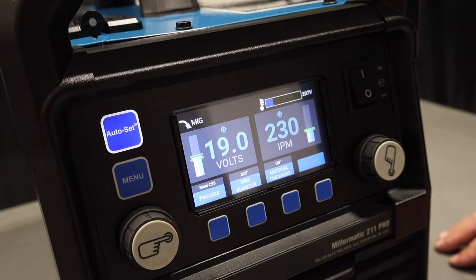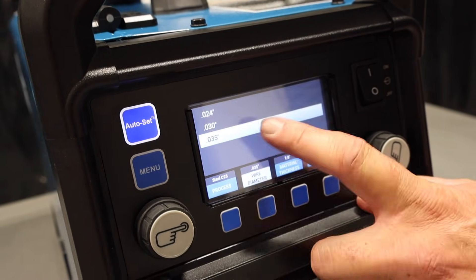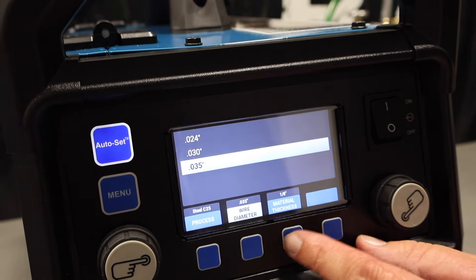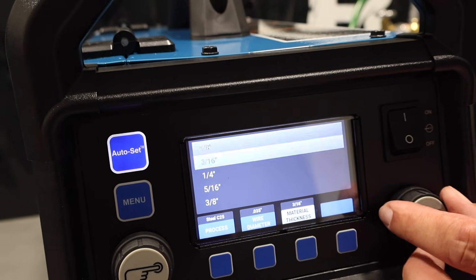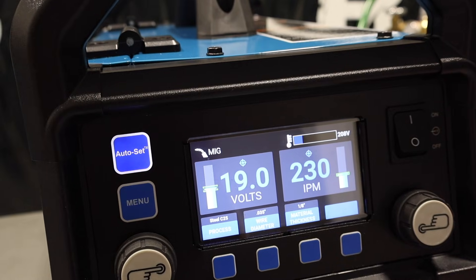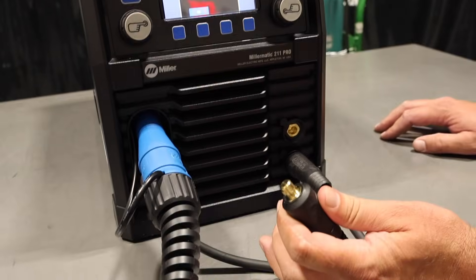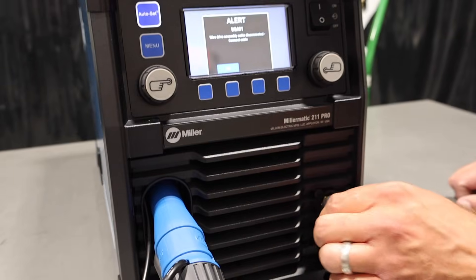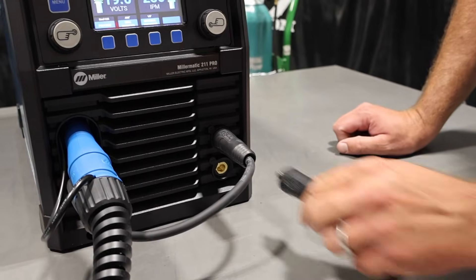Going back to Auto Set, here's my setup. I've punched in 035 wire — you can adjust that really easily. Metal thickness goes from 22 gauge all the way down to 3/8 inch. I've got 1/8-inch material selected, and then boom, it spits out my program. I've also got my power block right here with DIMS connections, and it gives you an alert when that's not hooked up. Easy to connect and disconnect. There's the ground clamp — super easy to get in and out.